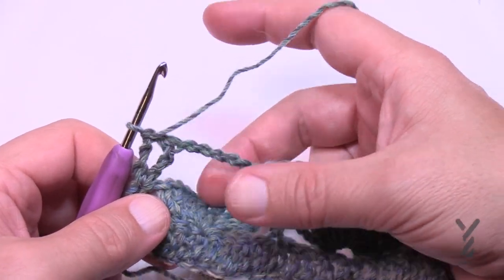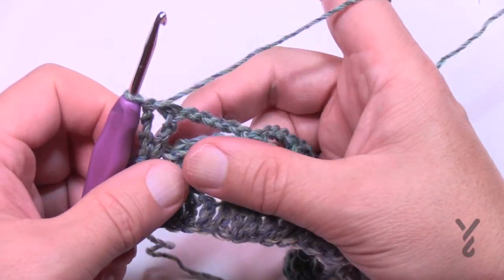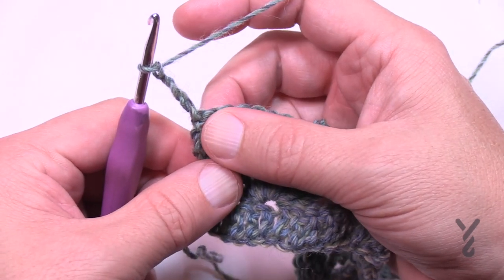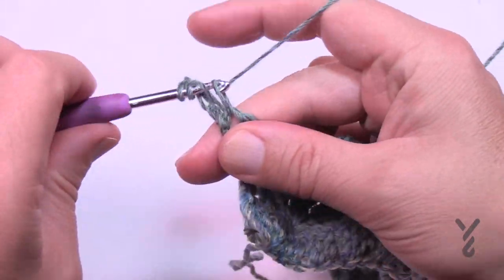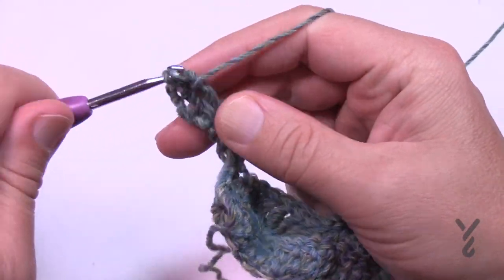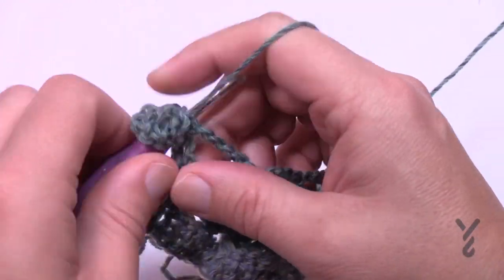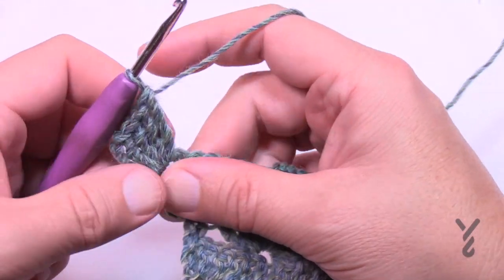Let's begin row four. We're going to have some fun with this chain work. See how they're separated now? They won't be after we're done with row four. Chain four, which counts as your first treble, and in that same space put four trebles in — so count quietly and go right into the space, four total. With the chaining of four plus those four, that gives you the look of five right at the edge.